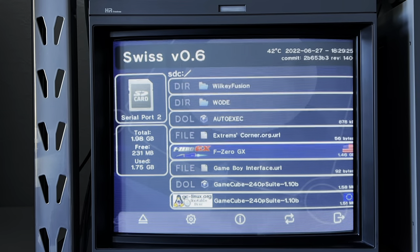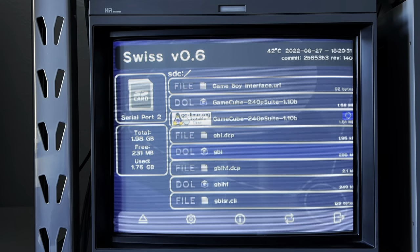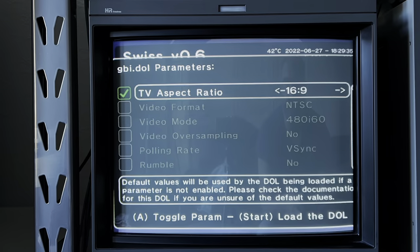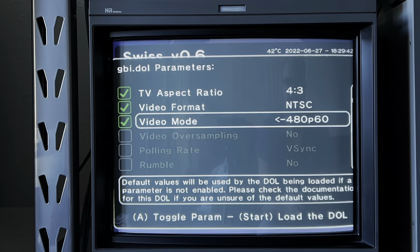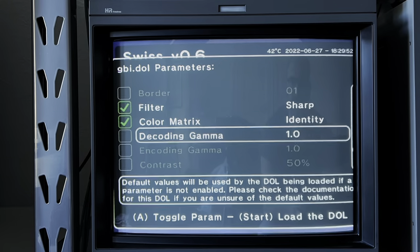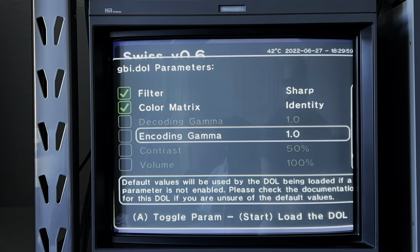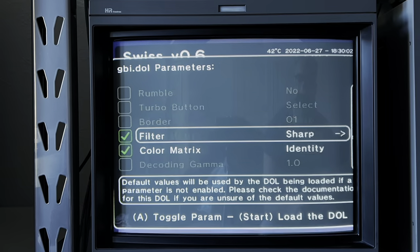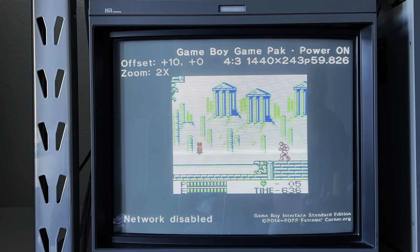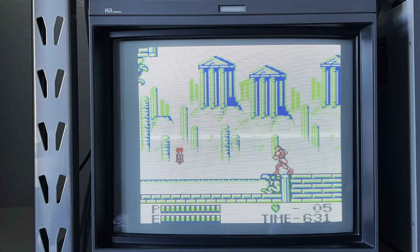Let's boot up Swiss and GBI and launch the standard edition. The standard menu gives you different options such as choosing different aspect ratios, video format, video mode. You can also toggle and choose between different borders, sharpening filters, and many other options. The standard edition is the only version which allows you to toggle between different zoom options within a game using the gamepad.